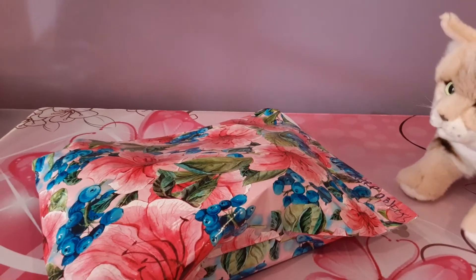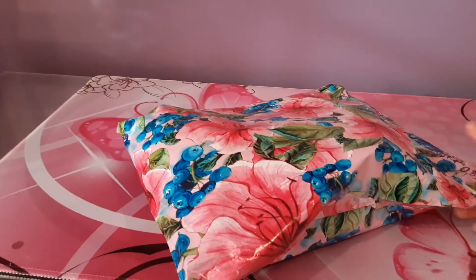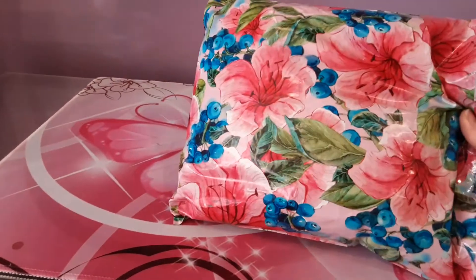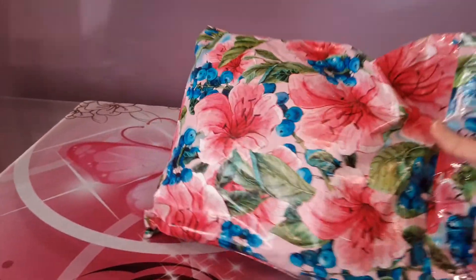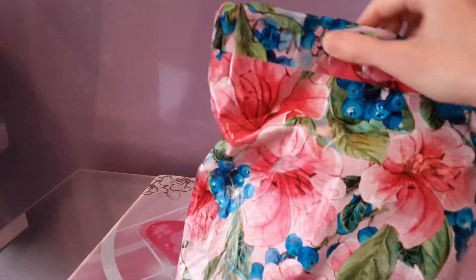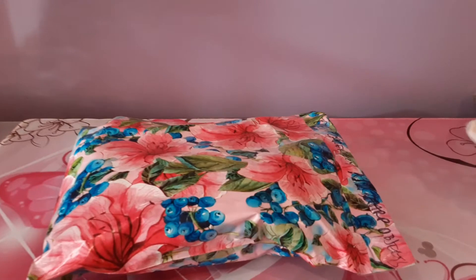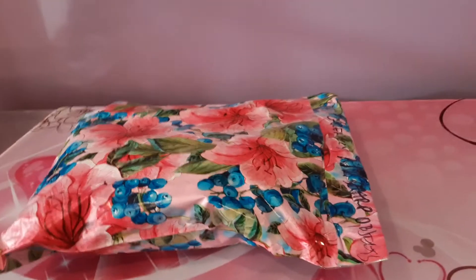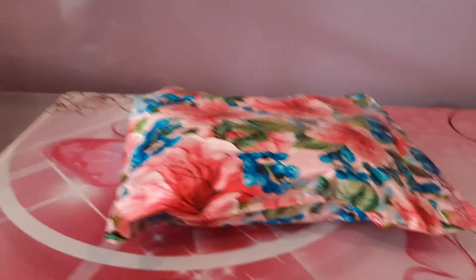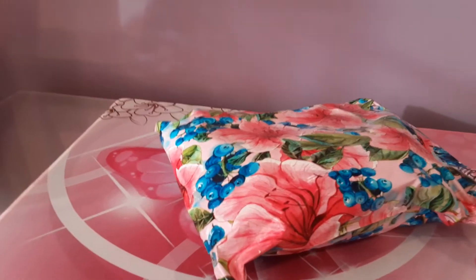So I'm going to just jump right in and open this really pretty floral package that the eBay seller packed this kitty in. It looks like some flowers with blueberries. And I see she has a little word of caution up here — it says open carefully, no sharp objects. I'm going to kind of defy that order here because I've got to get this open one way or another, so I'm going to move Kit out of the way and get my handy dandy scissors and just very carefully try to open this.